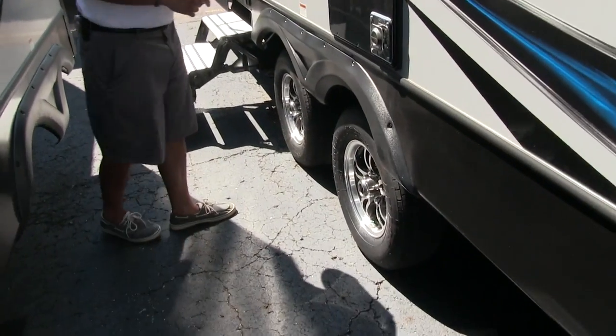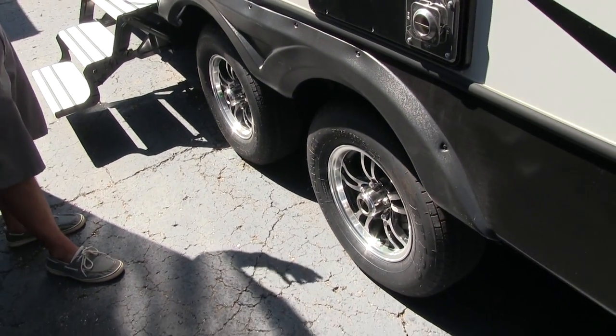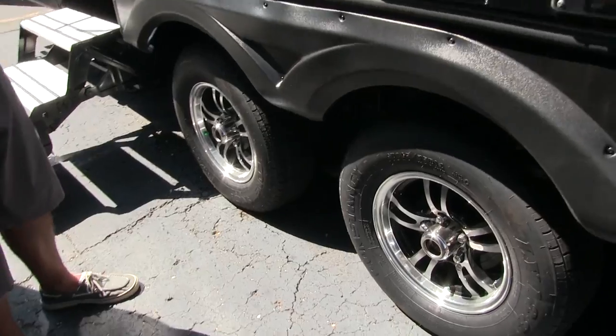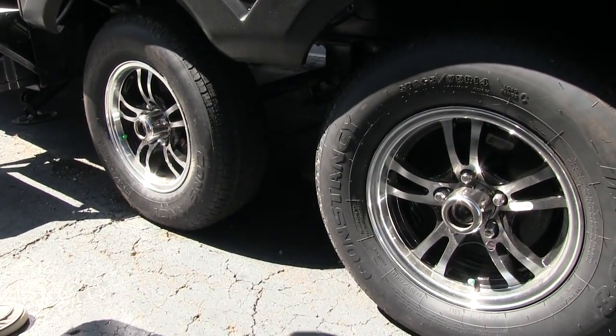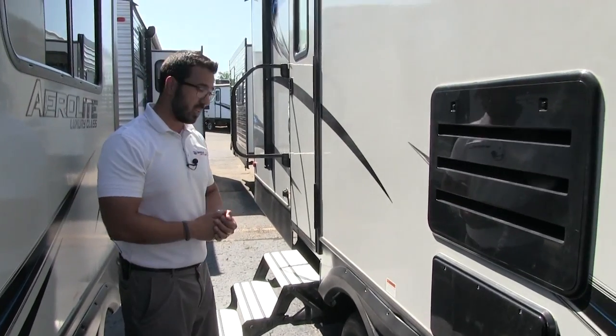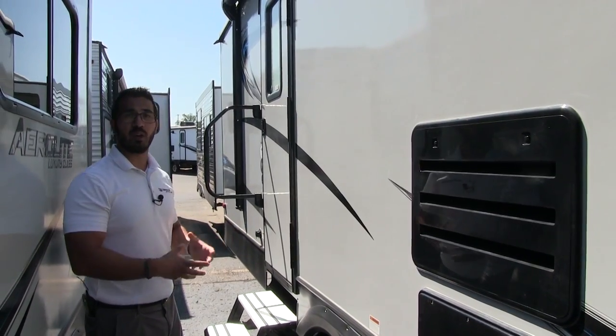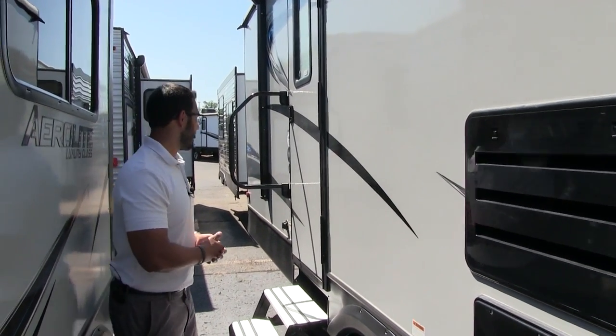The Aerolite has aluminum alloy wheels — they're sharp looking, won't rust, and help prevent corrosion. The axles are easy-lube, making maintenance easier. The tires are also nitrogen-filled, so they should hold pressure for a longer period of time.